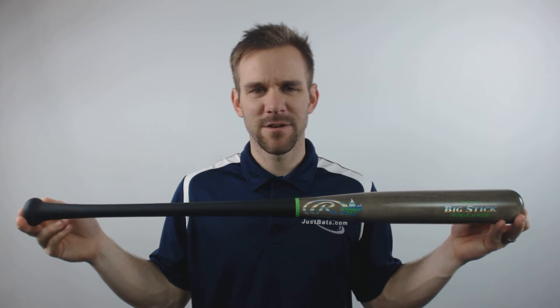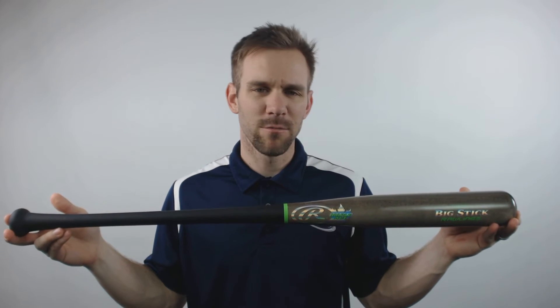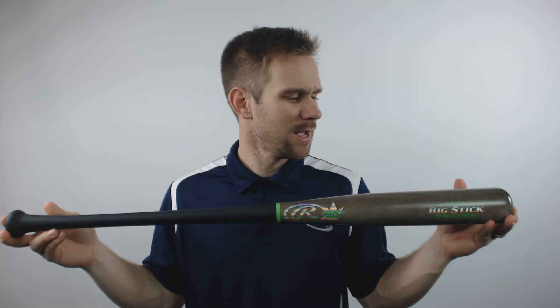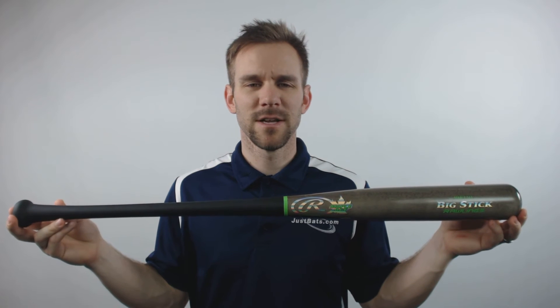This baseball bat will feature a standard knob with a 15/16 inch handle diameter. The barrel will come with a 2.5 inch diameter, and it will have a slightly end-loaded swing weight. The end cap will be Pro Cup, and as far as the length to weight ratio, it will be roughly drop 3.